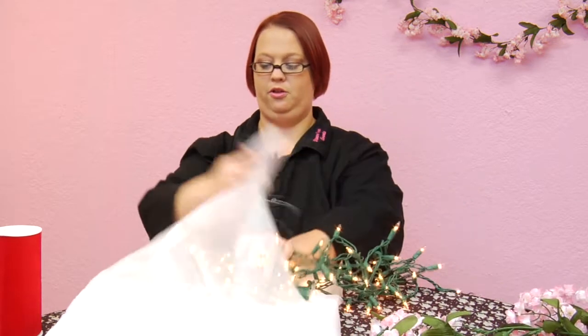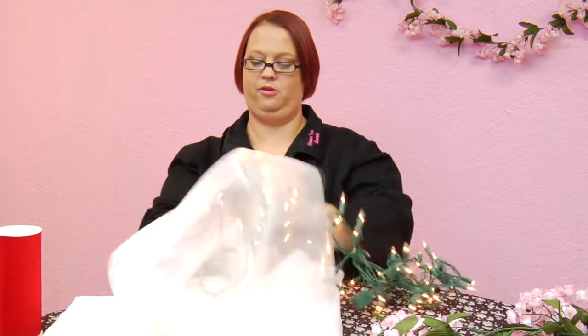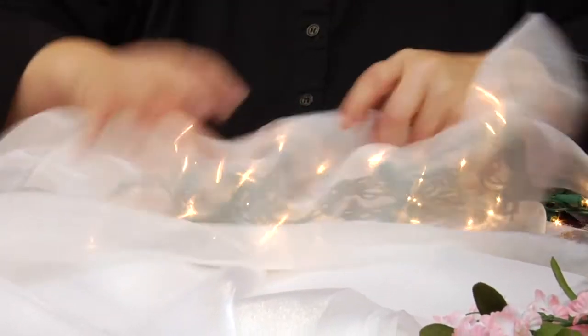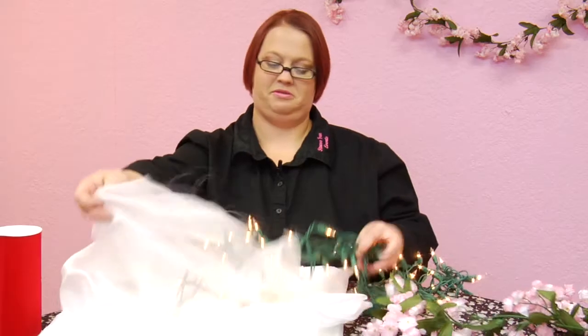You can use the lights wrapped in the organza — you can lay them out and wrap the organza around it and you end up with a starlight or twinkle effect that can go around cakes or underneath tables, just a nice little effect. You can use the flowers to drape around your tables. Anything that's going to draw your eye to the tables, to the wedding related items, and away from the things in the hall that may not be wedding related.